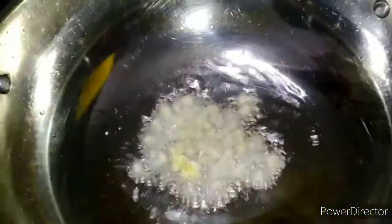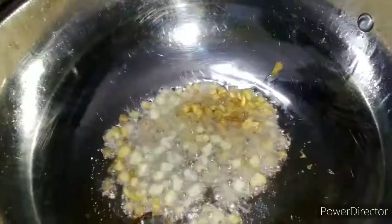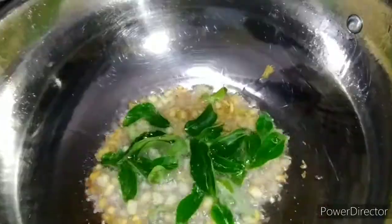Now let's add 1 tablespoon of oil to the bowl. Now let's add 4 tablespoons of garlic.